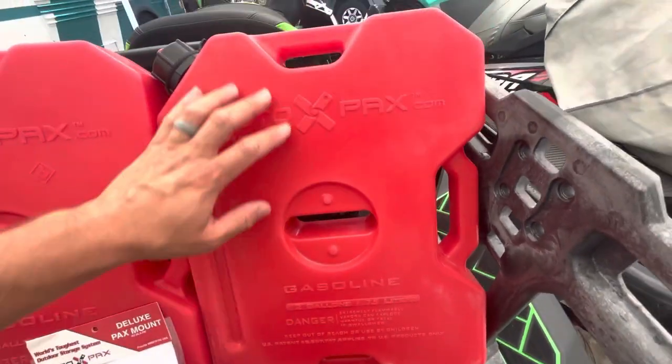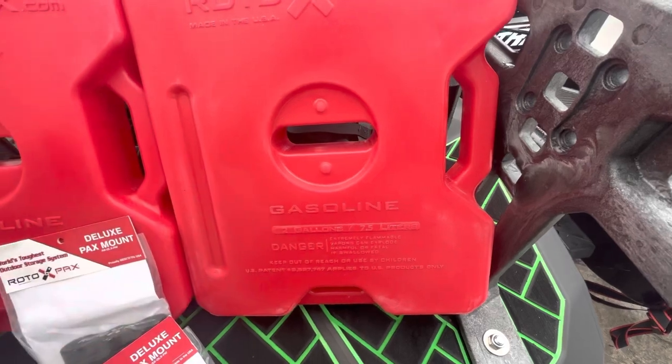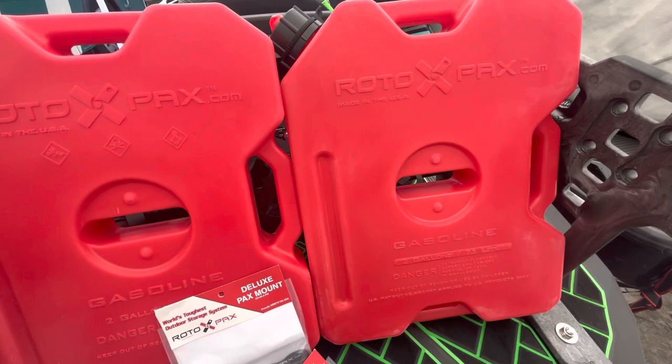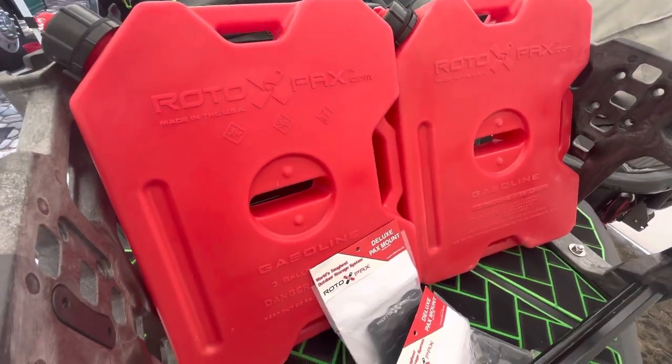These Gen 2 containers have more handles, which I prefer for a jet ski application because you're often tilting them in weird directions in order to maneuver them to fill your ski.